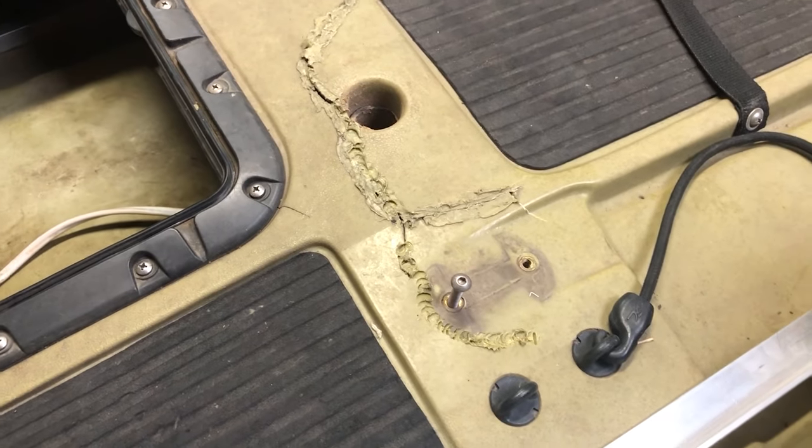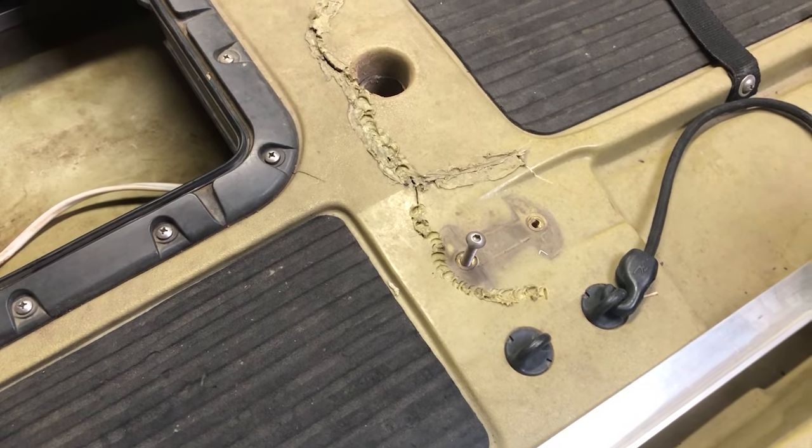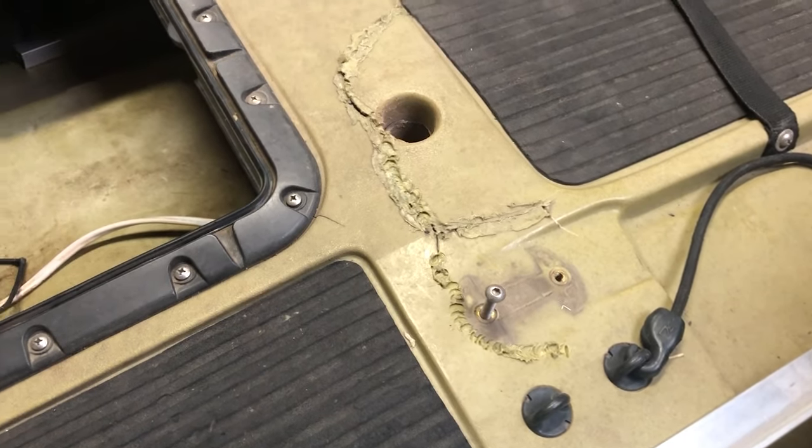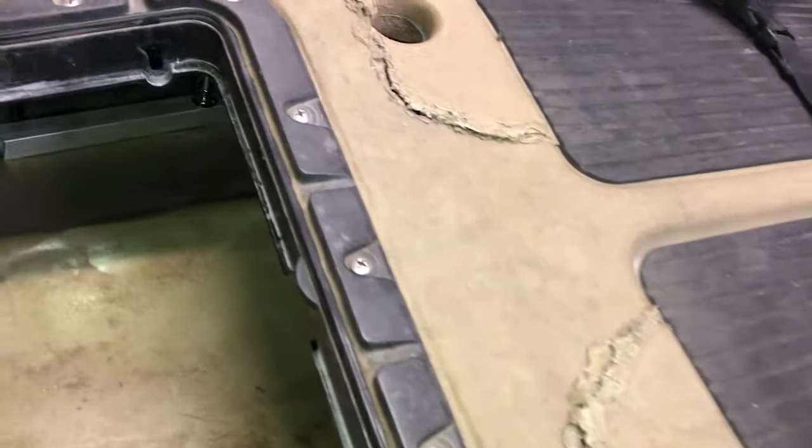I think this is only a problem in 2014 models. I haven't heard much about it on units after that, but even with seat cracking I've seen a whole bunch of weird stuff on the Hobie forums. Okay, let's go underneath and I'll show you what I did.